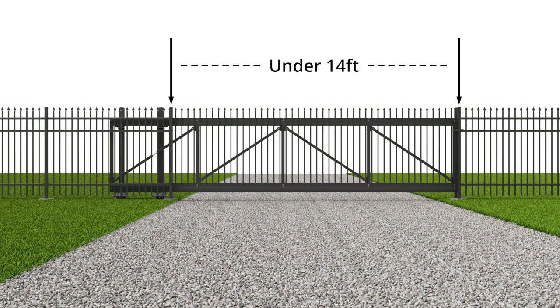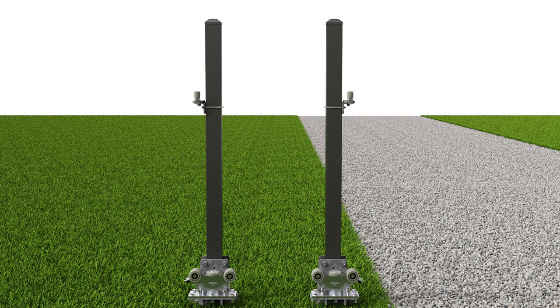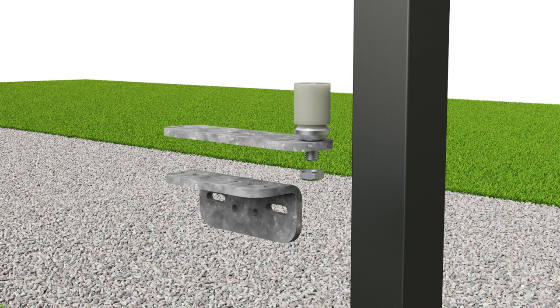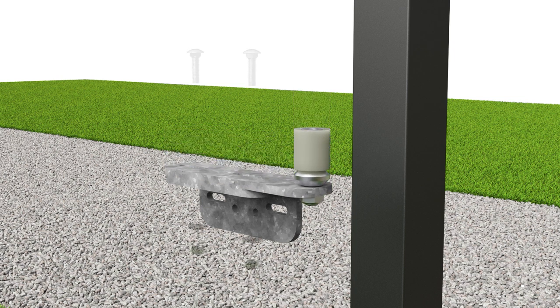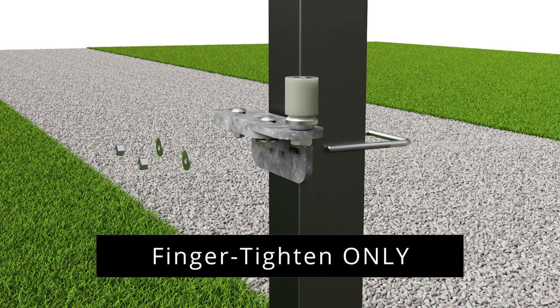For gates with an opening smaller than 14 feet, the jack bolt on each trolley should be raised so that the roller assembly cannot tilt past level. Next, loosely install the top guide roller bracket to each gate post, making sure that each guide roller assembly is attached to the correct side of the tail and fulcrum posts as shown. First, assemble the brackets with bolts, washers, and nuts, and fully tighten the guide roller nut only at this point. Then attach each bracket assembly to the post using the U-bolt, washers, and nuts. Finger tighten only for now, as the final position will be set once the gate is in position.